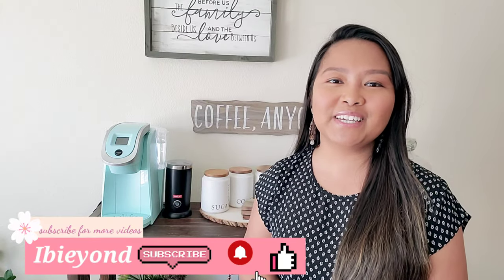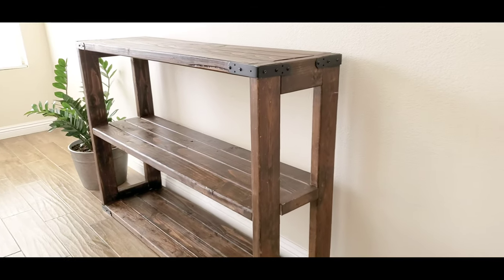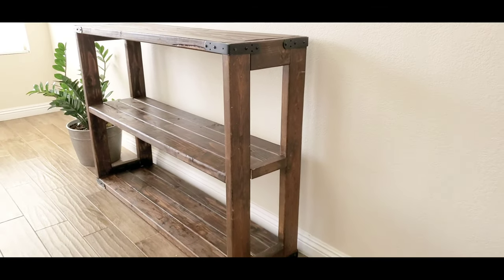Hi everyone, welcome back to my channel, and if you're new here, welcome! My name is Ivy. For today's video, I'm going to show you how to set up a coffee bar, so for all of you coffee lovers out there, I hope you'll enjoy this video.